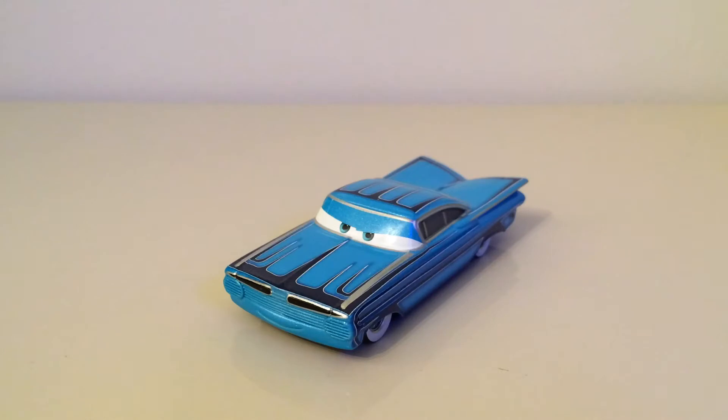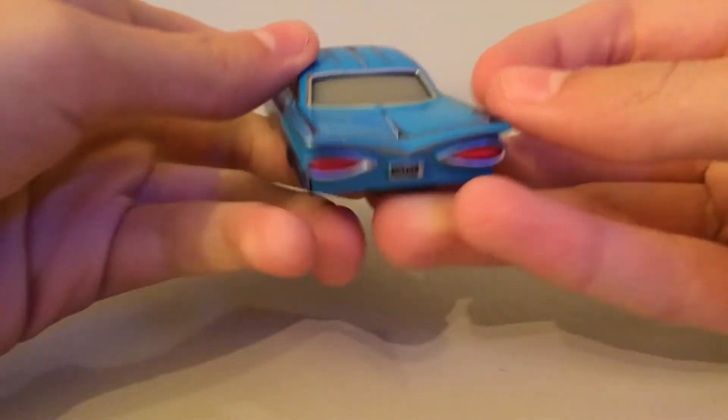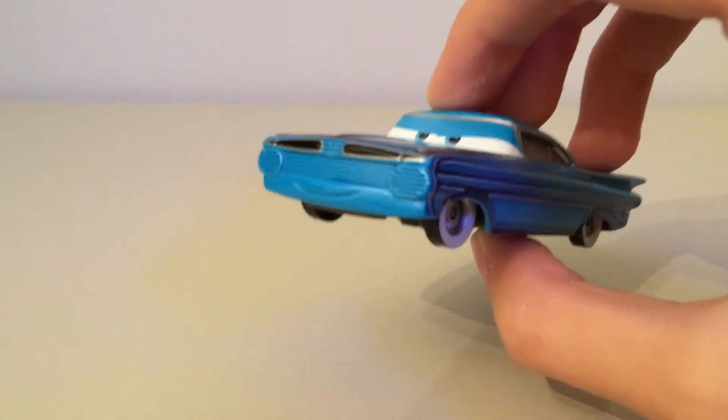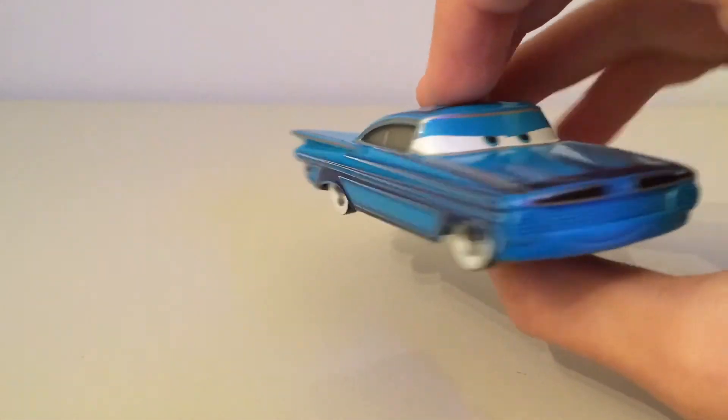Now we have him out of the packaging. I can easily say that he's definitely by far my favourite Ramon out of every single Ramon we have. I just love the fact that he now has white wall tyres. The blue is a really nice blue and the decals are actually really nice - it's sort of a bit different. The Ramon body shape did change - they introduced it being more square at the back, not very rounded. I think the front is slightly different as well, introduced with the green Ramon from Cars 2.